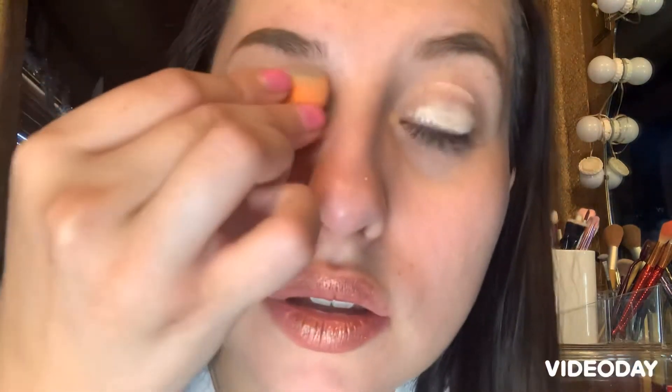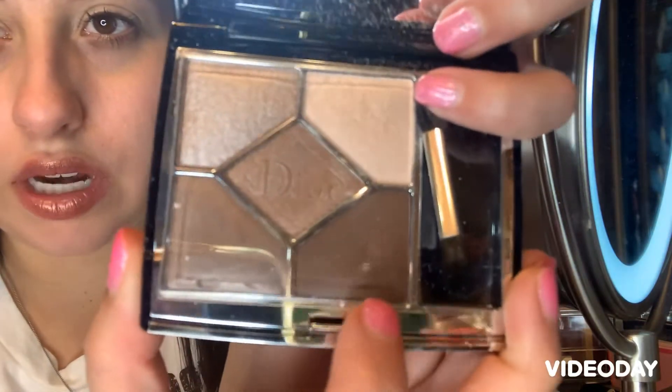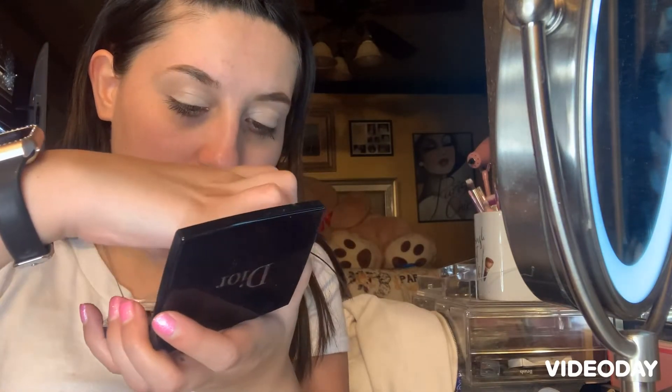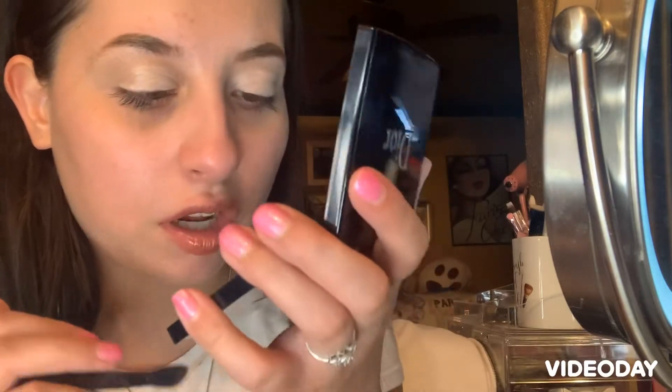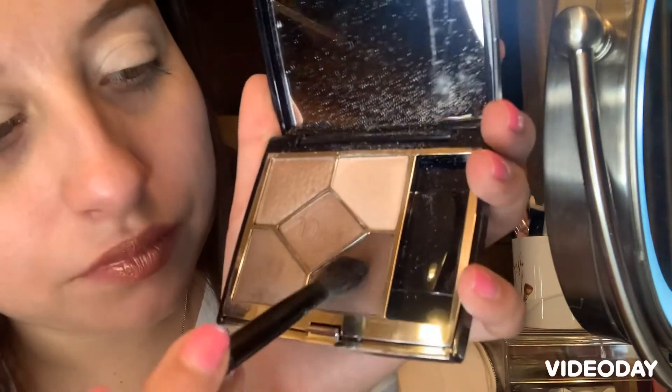Next I'm going to be going in with this makeup palette. They're all natural nude colors and browns.